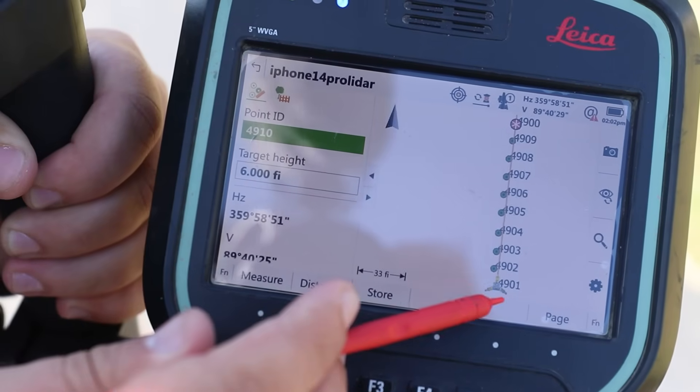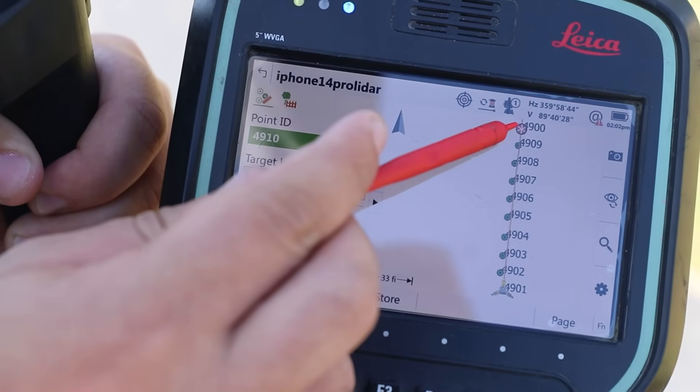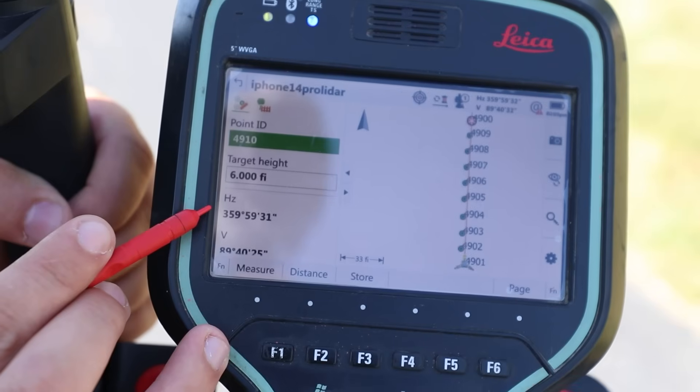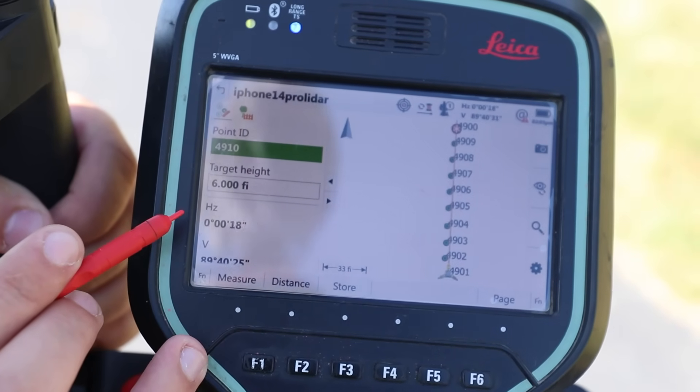I've got all of the points here with the total station at the bottom and all the points that we've measured. This little orange circle is the prism and where we are right now. If I hold this rod plumb, you can see that our angle is still at zero degrees, so we are looking good in terms of our orientation. Now let's start scanning data with our iPhone 14 Pro's LiDAR sensor.